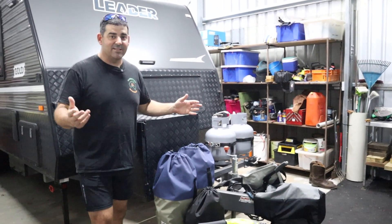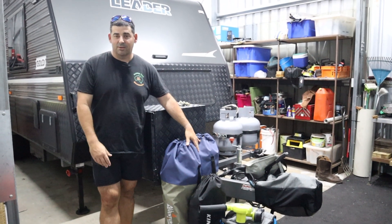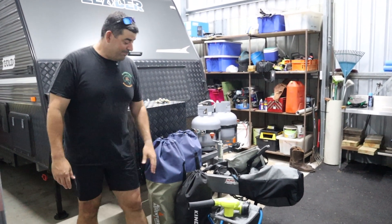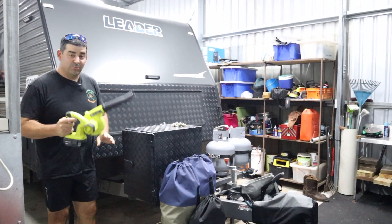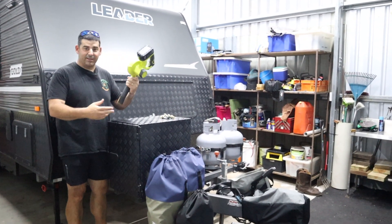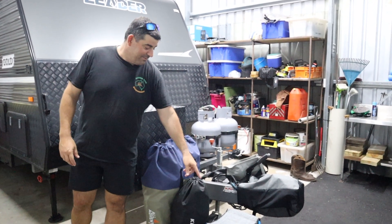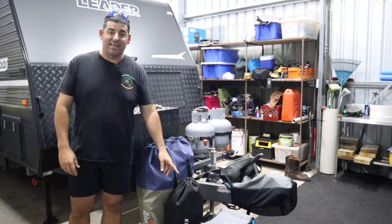We've got family coming around for Christmas so we have our chairs and tables out because we use them — we've got a big family. Make sure you put your chairs and table back in. I've got the old blower — we use it all the time to blow the leaves out from under the awning. Make sure you put that back in if you take one out. I've got my navigator stool there — it's fantastic, so make sure that goes back in too.